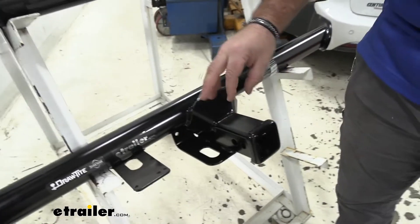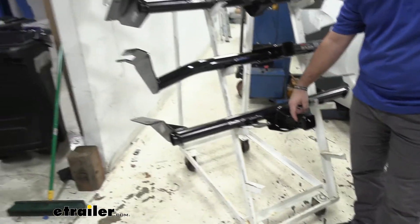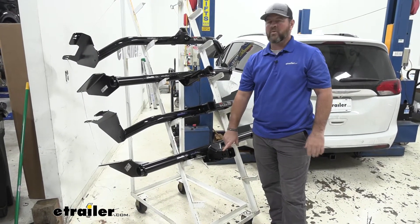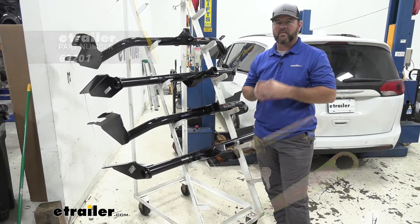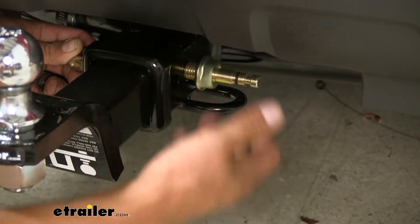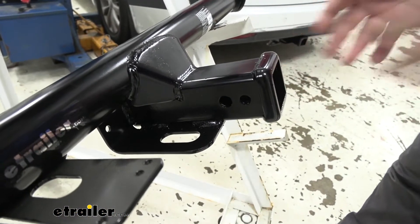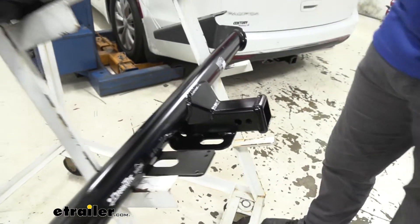Both of these hitch pin holes are going to be five-eighths inch in diameter. With our Draw-Tite we're going to have an extra hole for a J-pin stabilization device. What that does is it's basically a locking pin — it's going to take any shake and play out of your hitch mount accessories, so when you tighten it down it's going to pull that accessory over to the side so it doesn't move around. Those do not come with the hitches, however you can find them here at eTrailer.com.